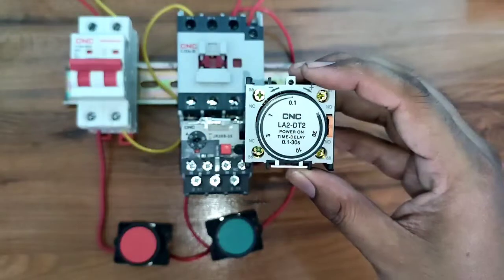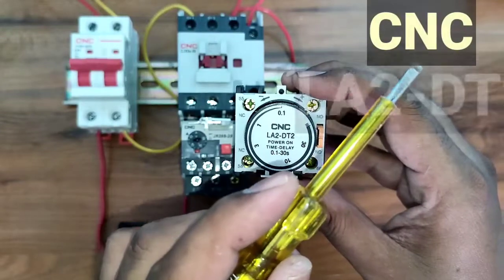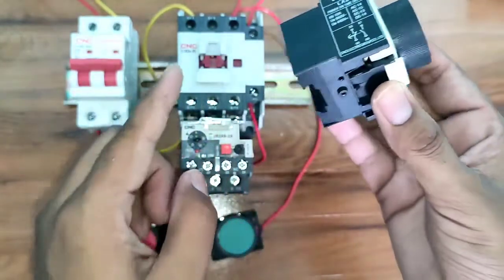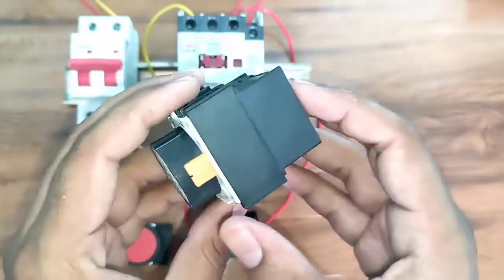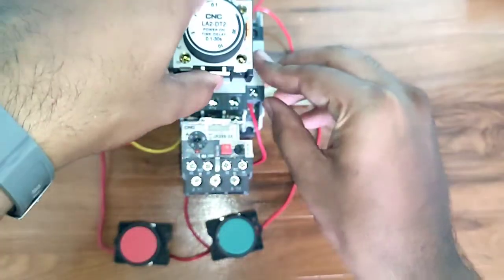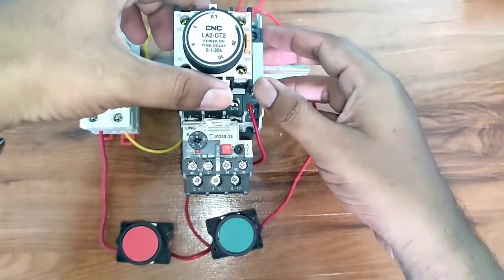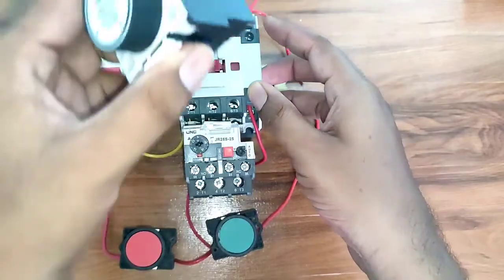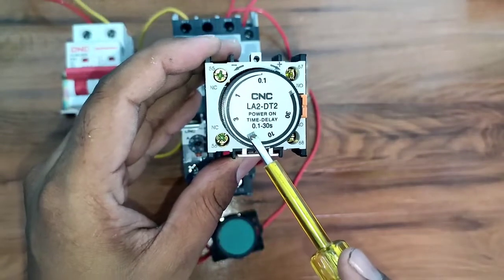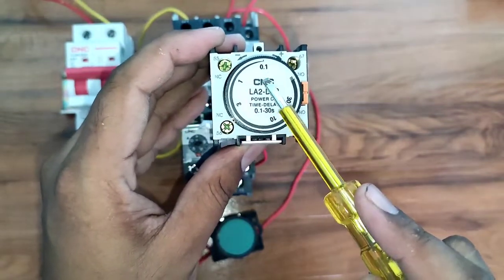Now let's learn more about this add-on block on-delay timer. This add-on block on-delay timer is made by CNC Electric — the model number is visible on your screen. This timer has a great feature: we can connect it to a contactor very easily. First press the lock button, and the timer connects to the contactor. To remove it, press the lock button again and it comes off very easily.